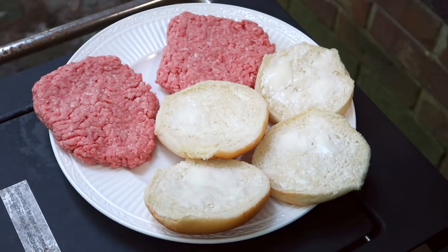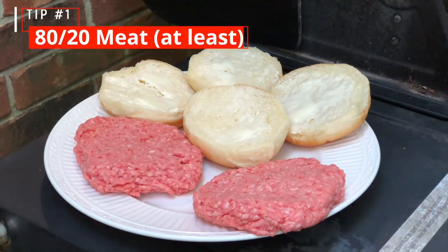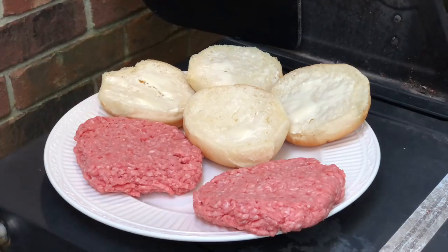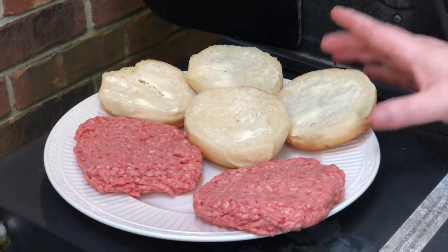I'm going to do a quick breakdown on this — unfortunately I have to get back to the hospital. The most important thing you can do is get the right hamburger meat. You want to get at least 80/20 — write that down. I know a lot of people try to do low fat, and I respect that, but when it comes to flavor on a burger, 80/20 is what you need. A minimum of 20% fat or else the burger is going to tend to dry out. In a pinch you can do 85/15, but 80/20 at least is what you want.